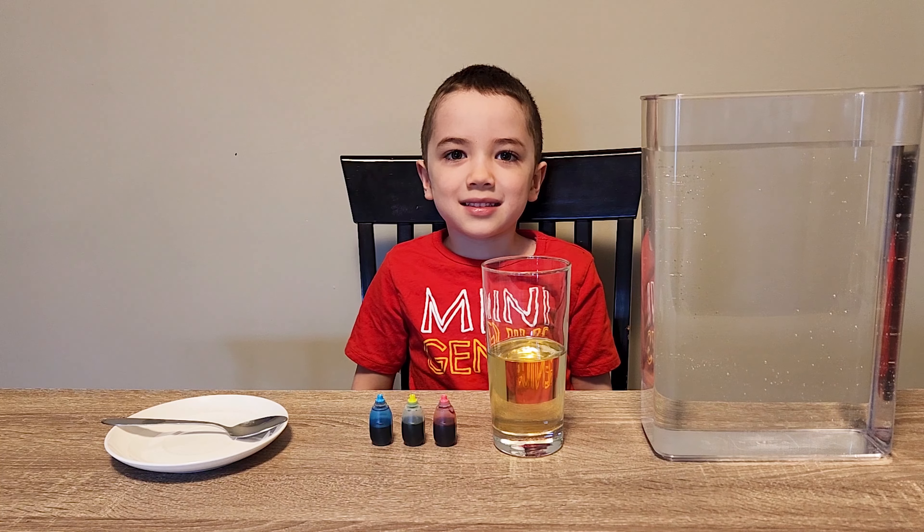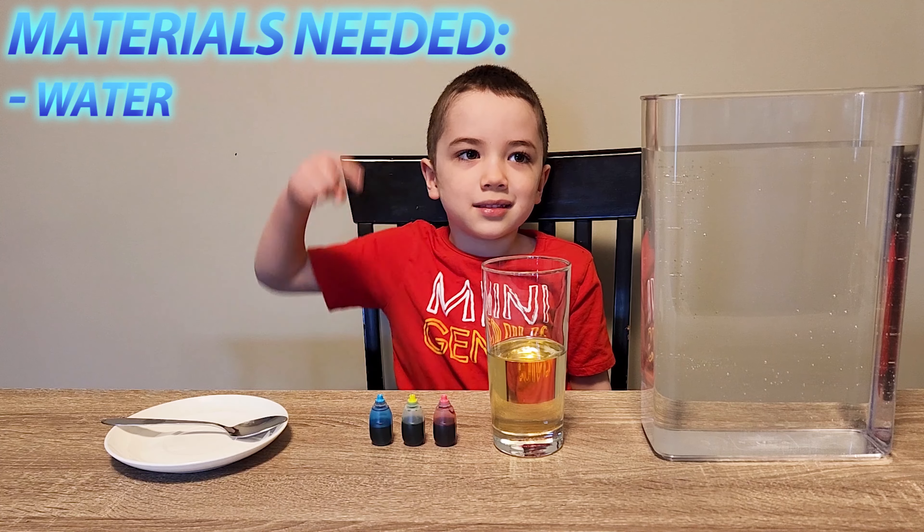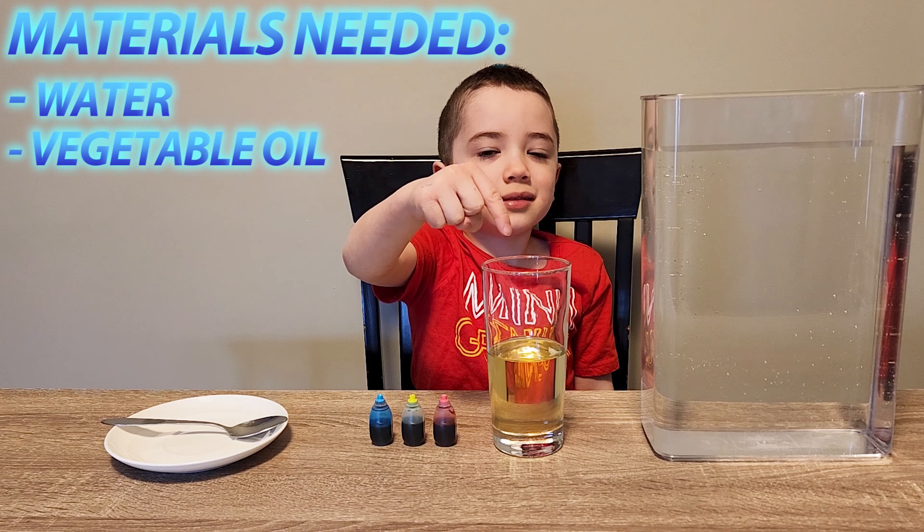Hi everyone, today we're making water fireworks. It's a very simple experiment and we only need a few things: water, vegetable oil, and food coloring.